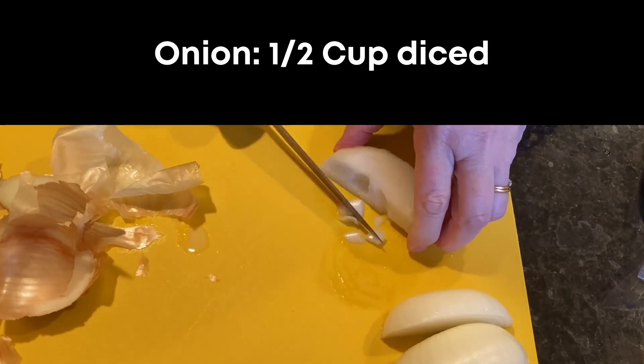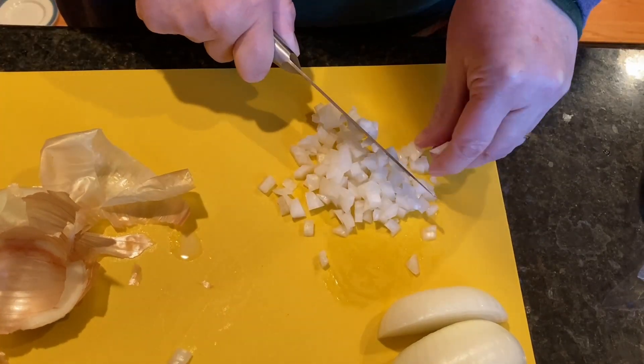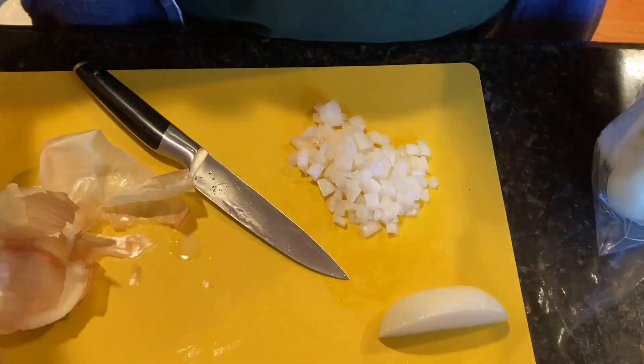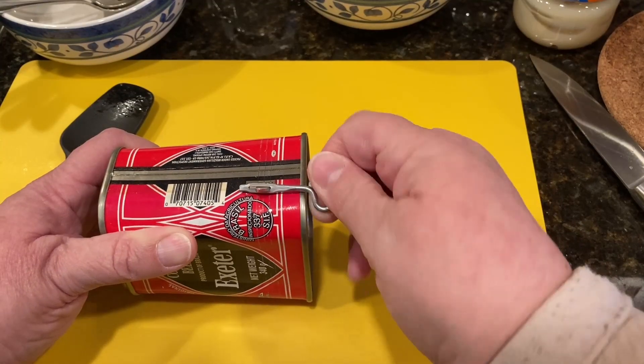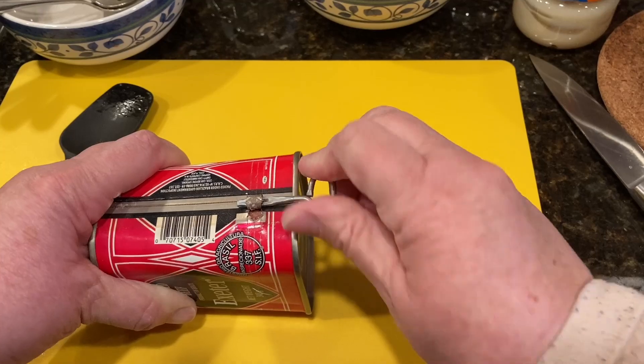Dice a half cup of onion and set that aside. You want to use about a pound of corned beef. If you're using leftover meat, finely chop it. I used a can of chopped corned beef that was about 14 ounces, so pretty close to a pound.